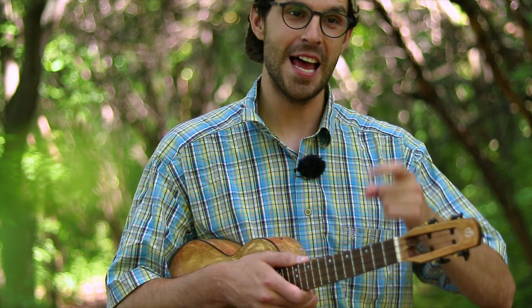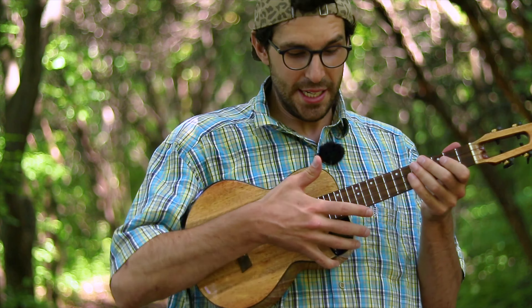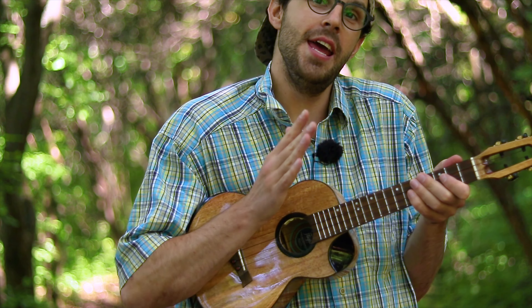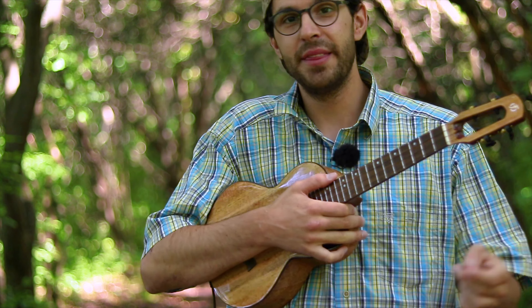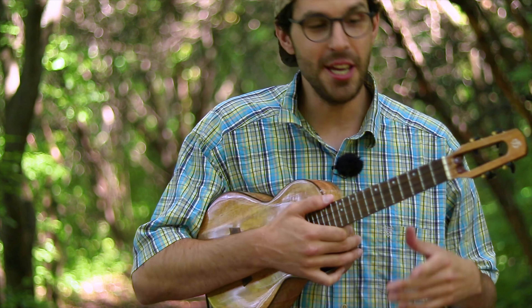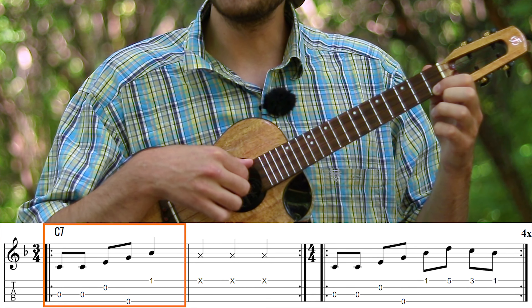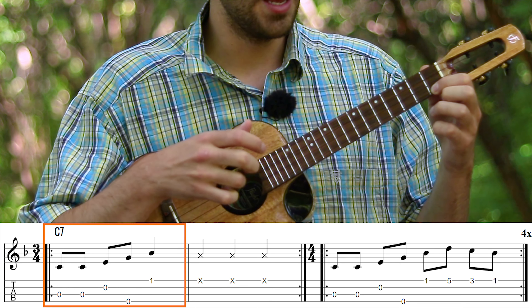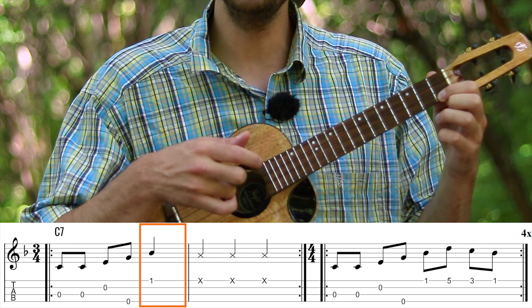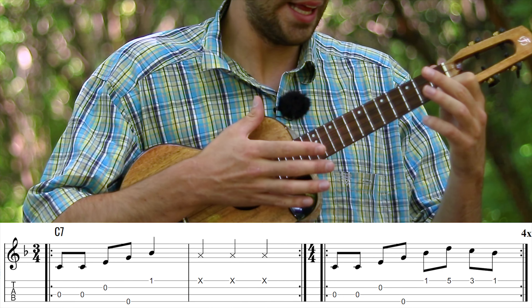The tricky thing for this song is that it changes the time signature in a few different places — I'll point them out, you just try to remember them. So let's first go through the intro. We start with four slaps on your ukulele without any tone whatsoever, just the rhythm, and it is in four-fourths. But then when we start to actually play, we go into three-fourths, and I'm grabbing the chord of C7, playing C, C, E, G, A-sharp — on the A string, first fret.